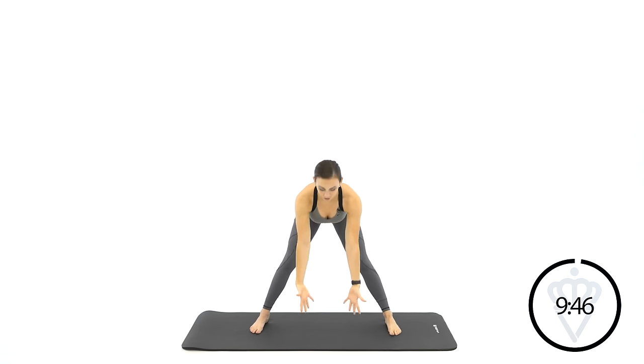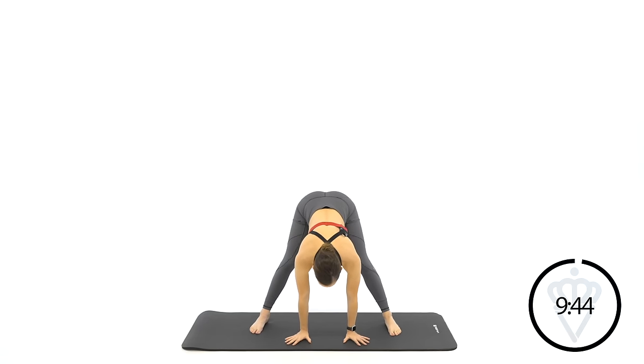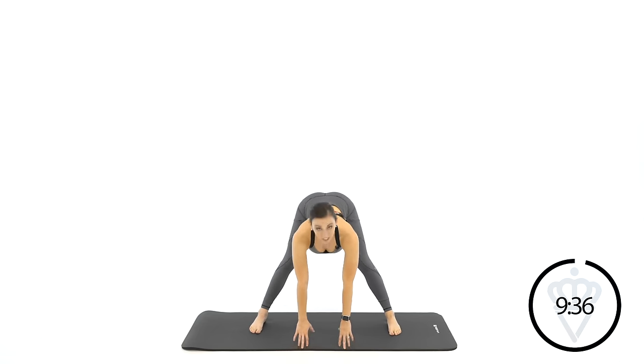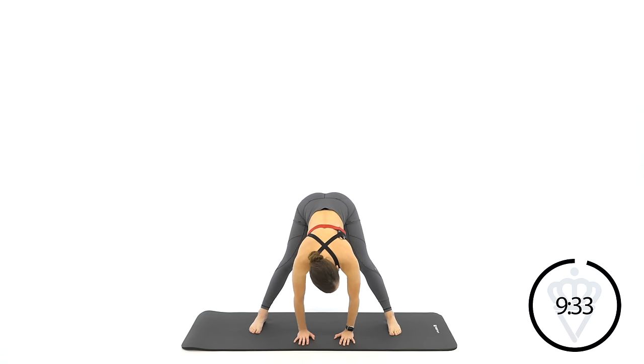Now come back to the middle and I want you to release your hands towards the ground and shove your hips way back. Stretch the calves, stretch the hamstrings. Keep both of your feet nice and flat on the floor, and keep a nice flat back for me.